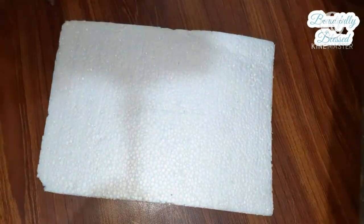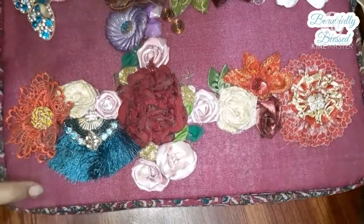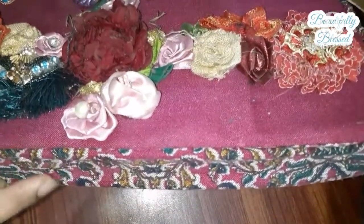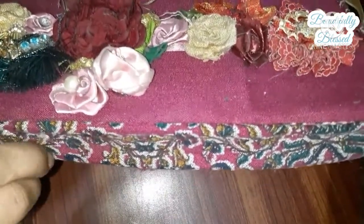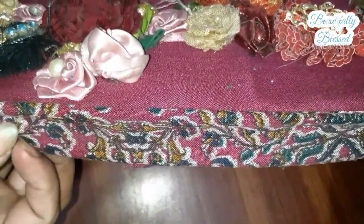To make this four, you need a thermopol sheet and any piece of paper or cloth to cover it. You can stick the sides with a glue gun, or in my case I poke them with safety pins — or thumb pins — I'm not sure what to call them.